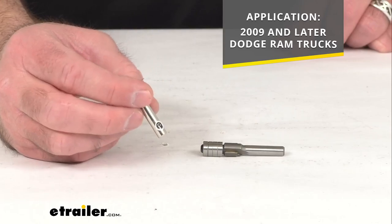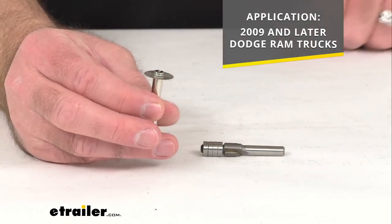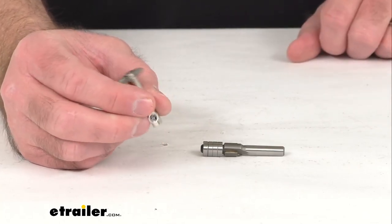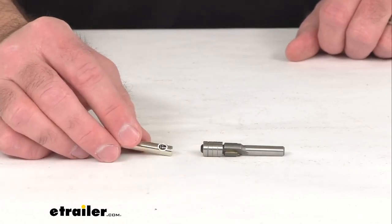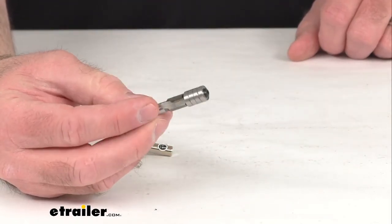This is going to be a very simple procedure. You're just going to attach the saw bit to your router to remove the inner plastic edge in your rear stake pockets of your Dodge Ram. And then you're going to use this router bit to trim and smooth the edges out.